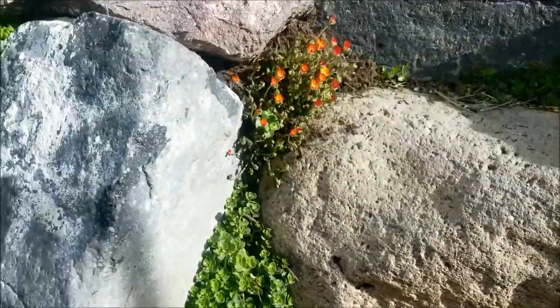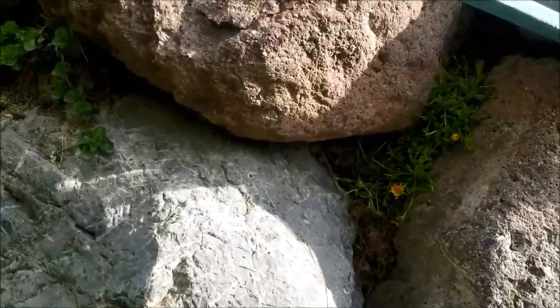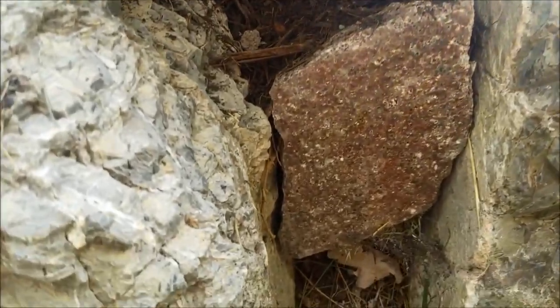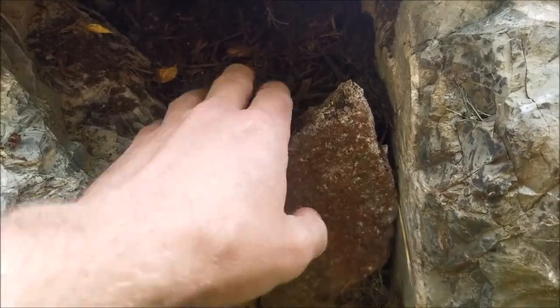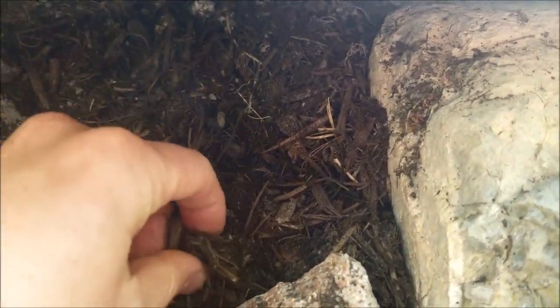The next step is to find a place where you can create a little pot between the rocks. Here's one example — I put a little rock right here and there's a little soil that can hold dirt and water. The idea is to find a gap in the rocks, use something to prevent the dirt from escaping, and create a little mini pot of soil.